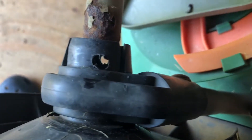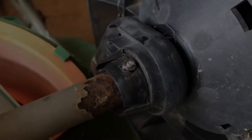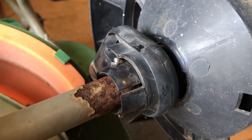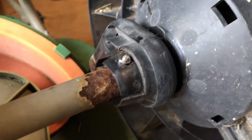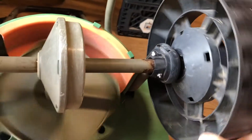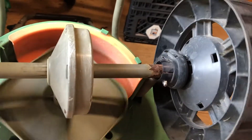So we went ahead and grabbed a drill and drilled a hole right through the whole thing. We put that through. I thought it was going to be too long, but it turned out it was barely even long enough, so I was able to get it in there. But as you can see, now it takes the axle with it and it turns everything.